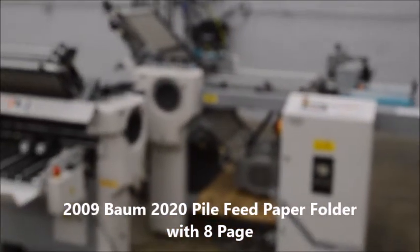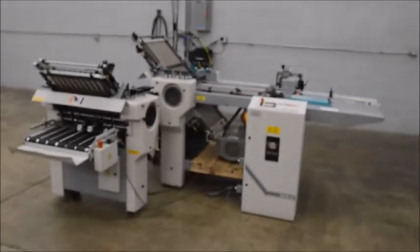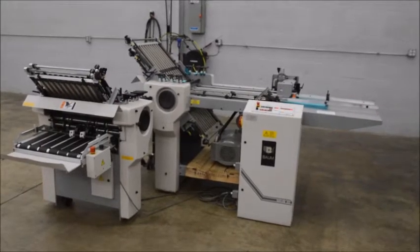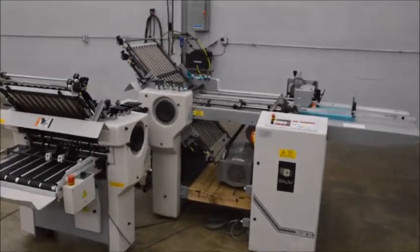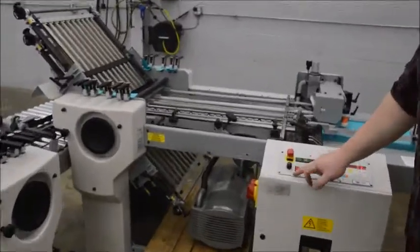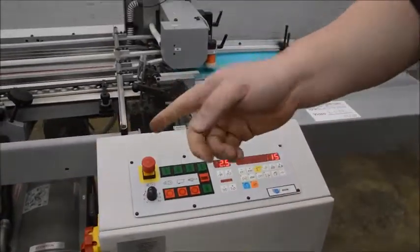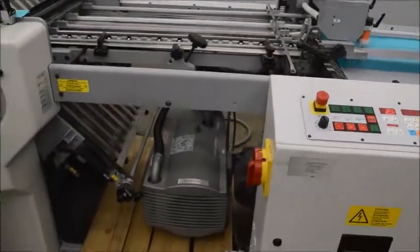Here we have a BOM model 20 paper folder. This unit is a 3-3 pile feed hang-on delivery. It does have the AC drive speed control on it instead of the mechanical. The pump is underneath just for shipping purposes — you normally have that behind the machine.